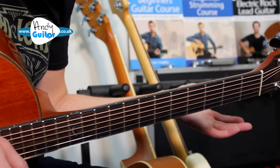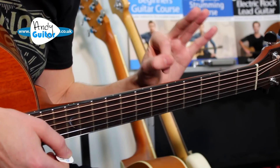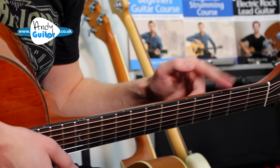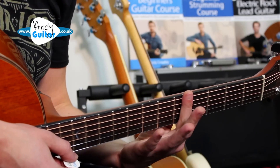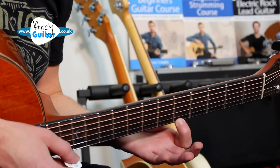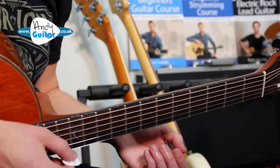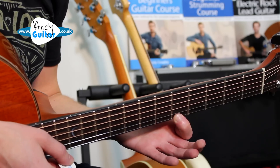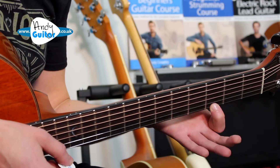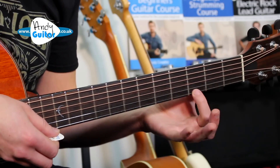So we've used the open string so far — no fingers needed — and we play that open string three times in total. Then the third dot which is seventh fret, to the first finger at the fifth fret which is the second dot. So fret numbers wise, on a tab this would look like: 0, 0, 0, 7, 5. And then to finish we've got the third fret and then the second fret, which would both be played just by the first finger.